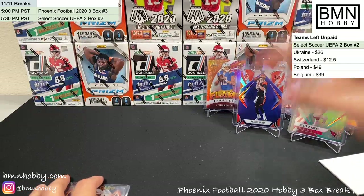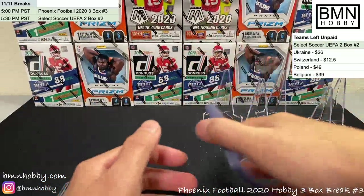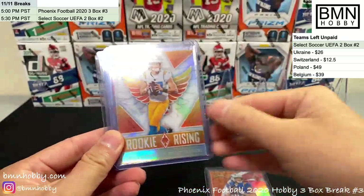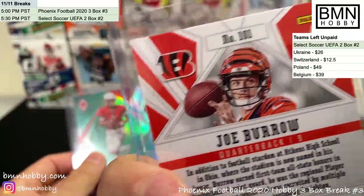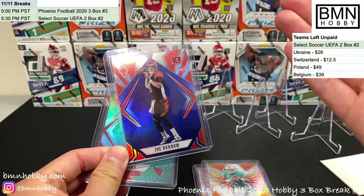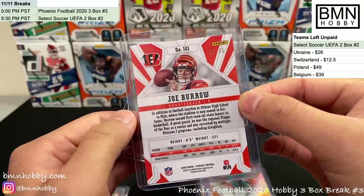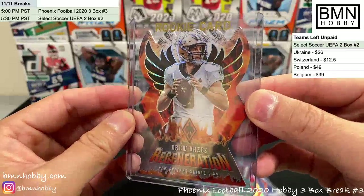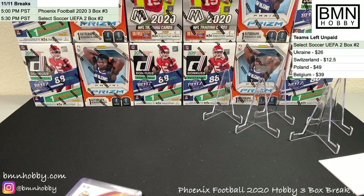We have a couple of teams unpaid — if you bought teams for Select Soccer, please pay on time. Top highlights: Justin Herbert pink /199, Justin Herbert Rookie Rising silver, Tua Rookie Rising silver, Joe Burrow blue /35 — probably near a thousand-dollar card — Kyler Murray green /25, and the Drew Brees Regeneration case hit. Congrats to all who hit, and thanks everyone for joining!